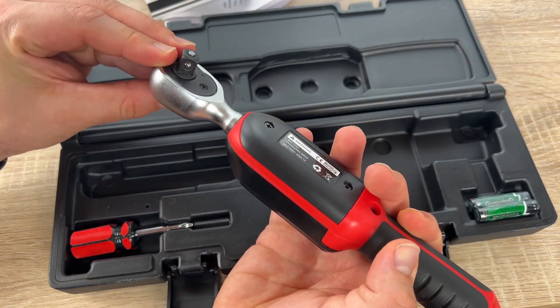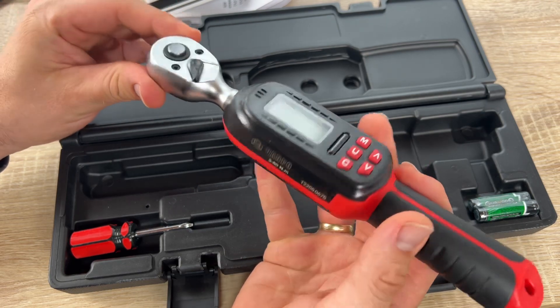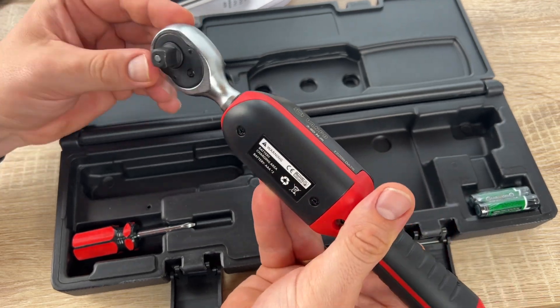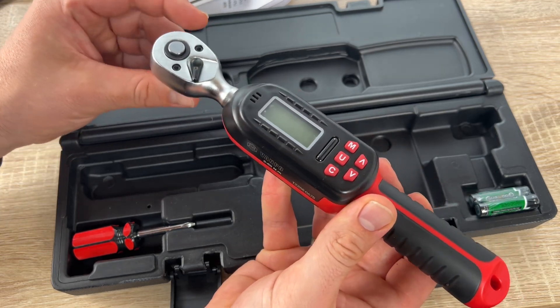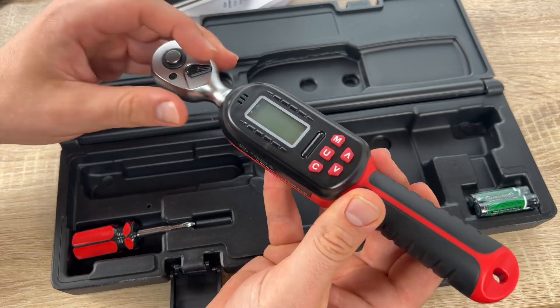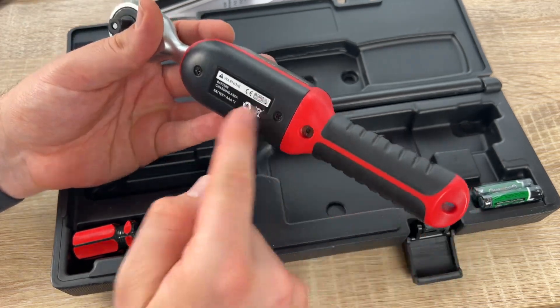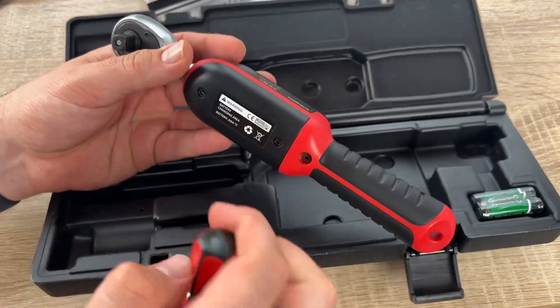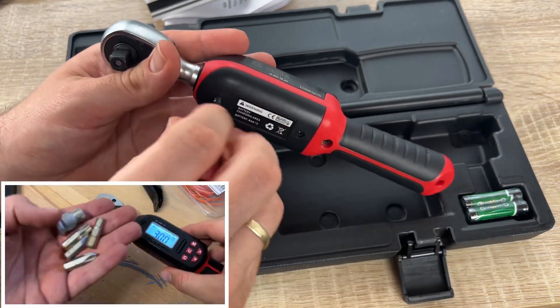Make sure the applied force does not exceed 110% of the device's maximum torque value — otherwise the torque wrench may break. Do not shake or drop this torque wrench violently. Also, do not store it in a place where it may be subject to vibration. Do not use the digital torque wrench as a tapping tool. If you do not use the product for a long time, remove the batteries.